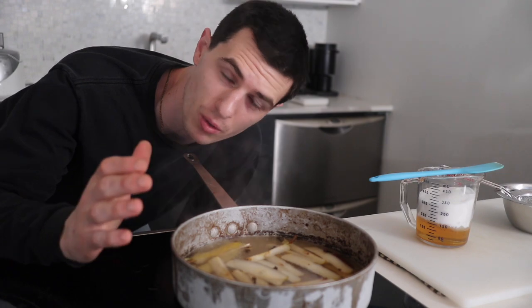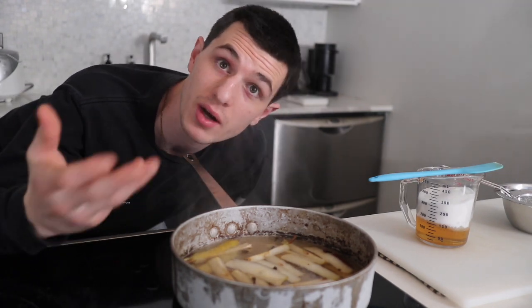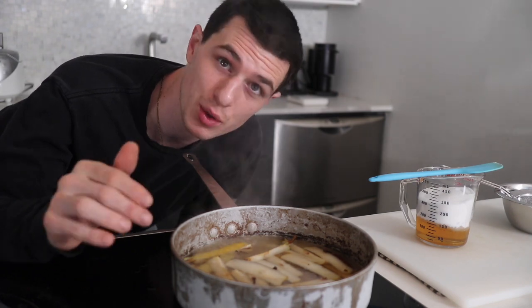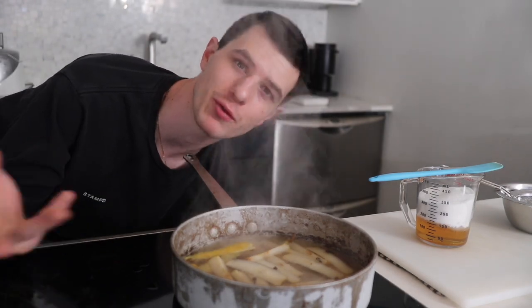I'm just steeping the cores because I want to use them — I know that there's flavor there. We're just gonna bring it to a boil and let it sit with all the spices, because those are gonna have to get strained off anyways. Basically we're just infusing everything before we add our pears.